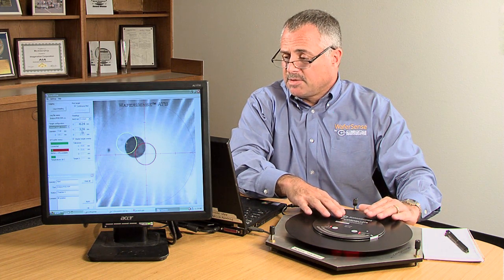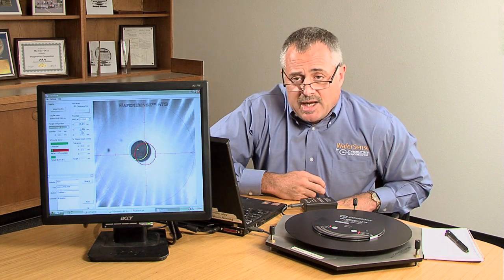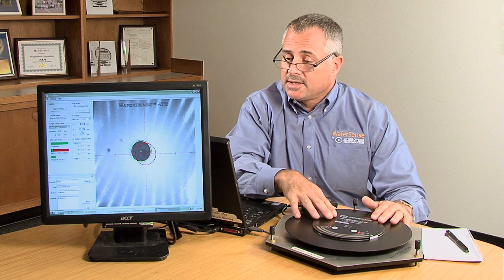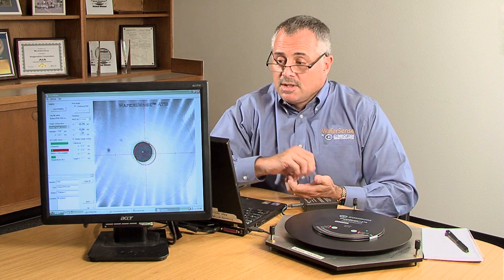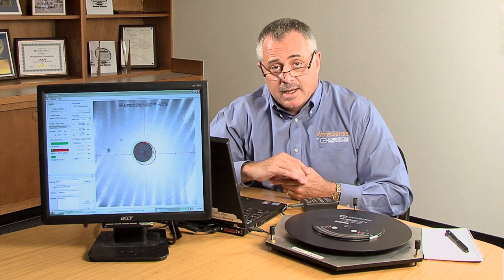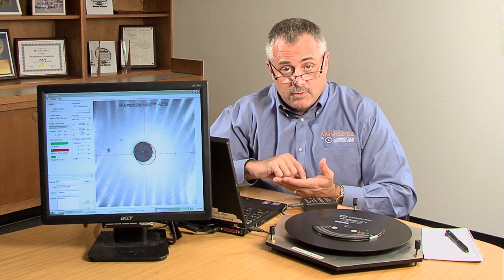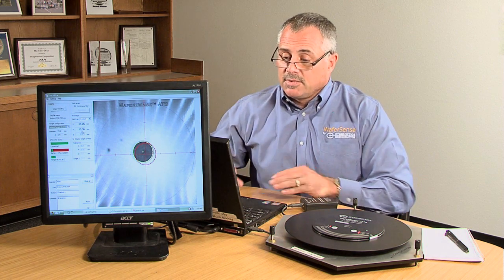ATS has been proven over and over again to save typically 80 to 90 percent of the setup time. It also allows for teaching under vacuum under actual process conditions. ATS allows for the information to be saved, stored, and analyzed for trend analysis and quality improvements, and to compare tech performance, tool performance, and maintenance performance.